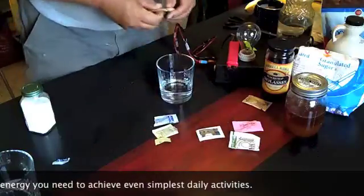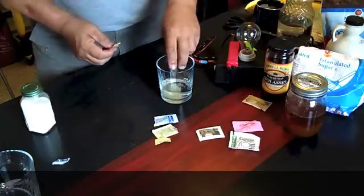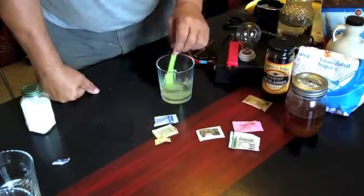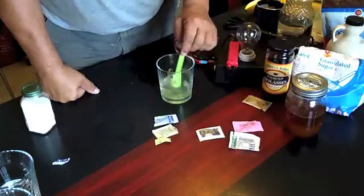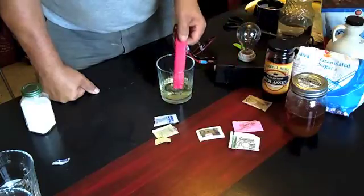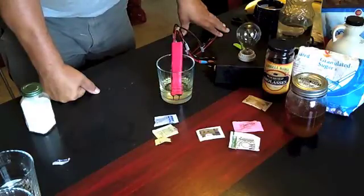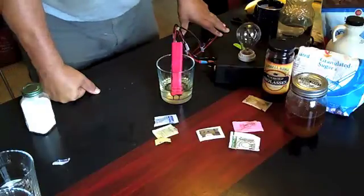Now we're going to use sugar in the raw. It's going to take a bit to mix this one up because it's kind of granulated. As you can see, all processed sugar — it doesn't matter if it's organic, it doesn't matter if it's palm sugar, it doesn't matter what it is. If it's been processed, it will not light this light.